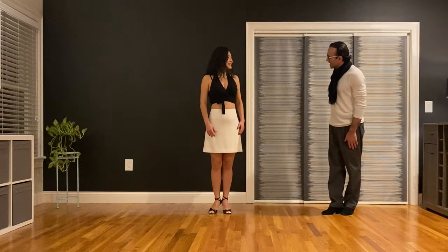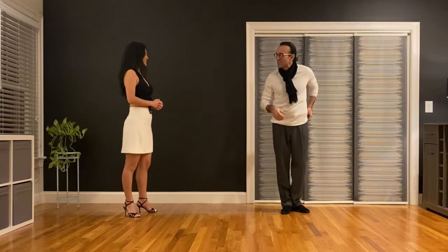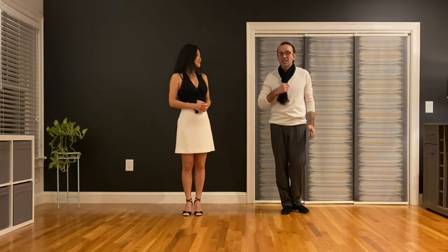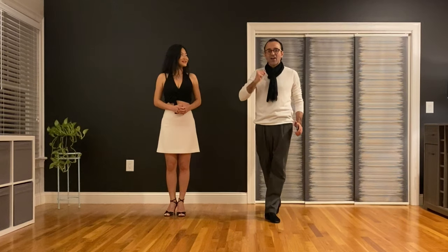Now how about we try with music? We're going to introduce some tango music. What we want is for you to recognize the tempo of the music, which is the contrabass instrument — the instrument that keeps the heartbeat of the tango. Let's recognize that first.